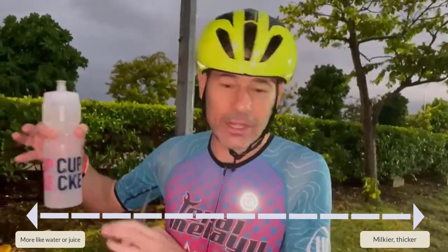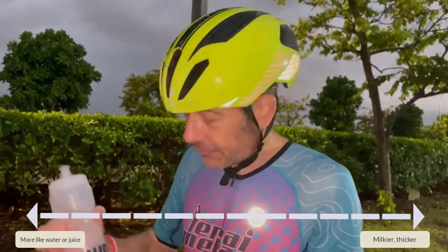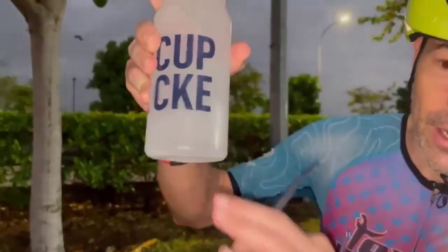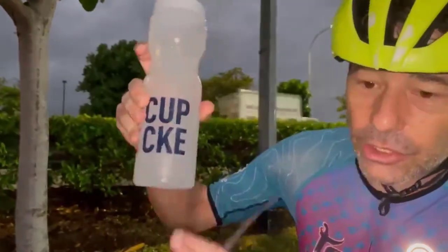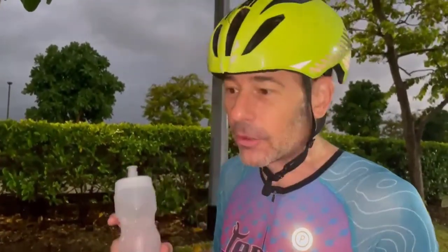Over here on the other side it's more juicy, more like a watered-down Kool-Aid — kind of like Secret Training, Pure, or the SIS stuff. It just looks clear, no sediment, not like YouCan or Hammer Perpetuum. It just looks like water and tastes like water but with flavor — it's not milky. They say it prevents what they call flavor fatigue, and I would agree because it's not very heavy, not too sweet, not overdone. I could probably drink it all day.